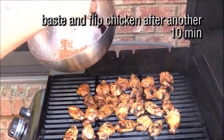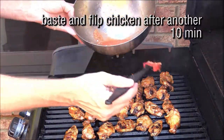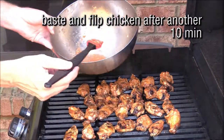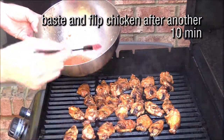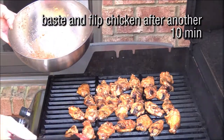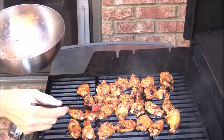These wings, in my opinion, are going to be better than your fried buffalo wings. And you don't have to deal with any of those nasty rancid vegetable oils.